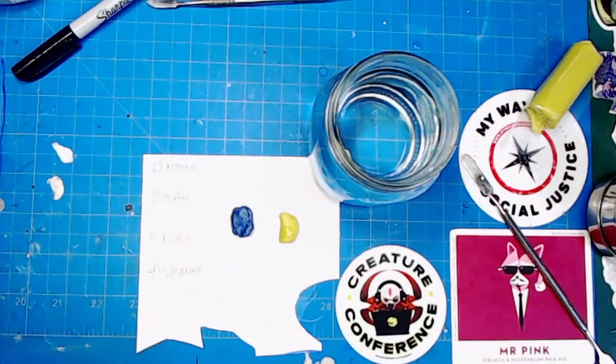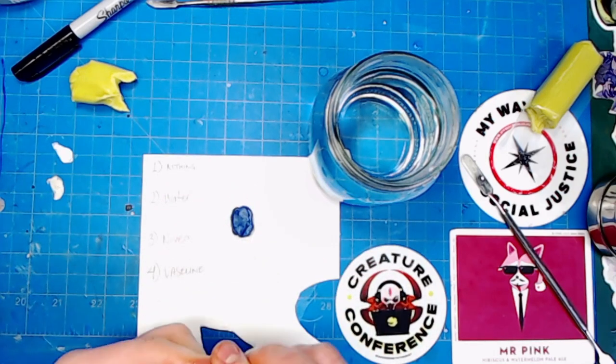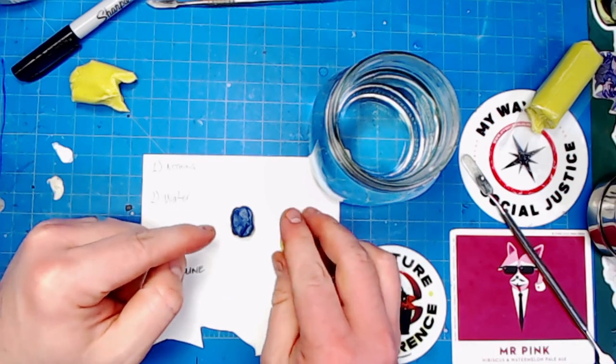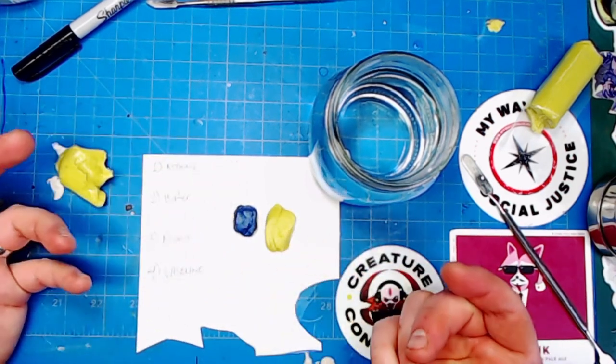When mixing up your green stuff, you want about a 60% yellow mix to a 40% blue mix to get the ideal mix. You can always mess with that ratio — if you put more blue in it, it's going to be harder in texture when you're sculpting.